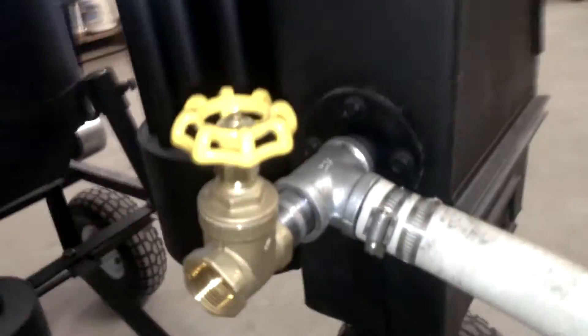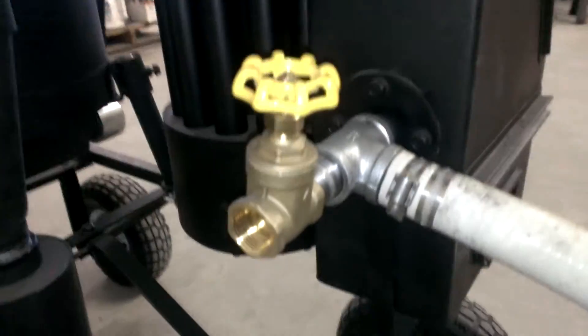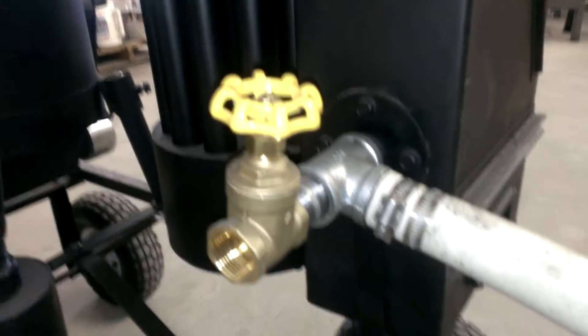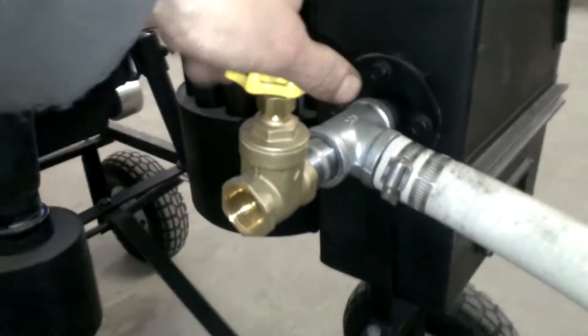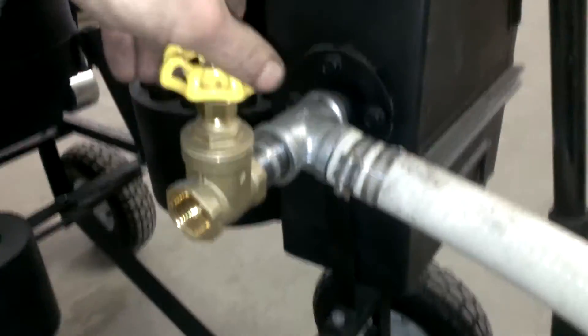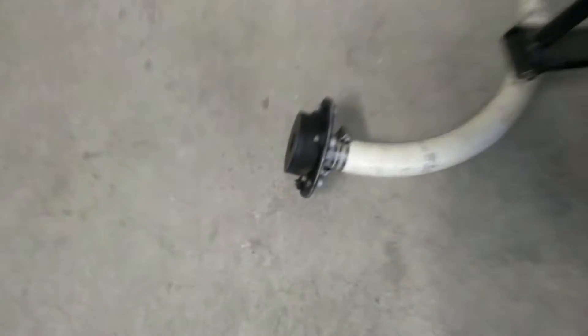This is a surplus army ammo box. Down there you can see there's a grate, and over here is your gas out — this is your clean gas out. This is your mixer valve. You've got a gate valve here for fine-tuning your air-fuel mixture, and then your hose going to your generator.